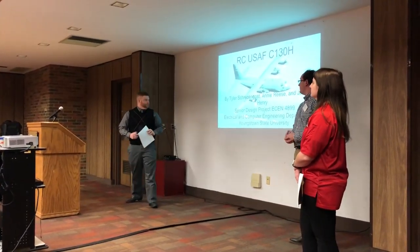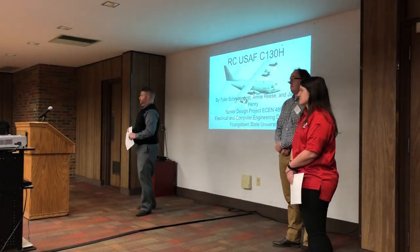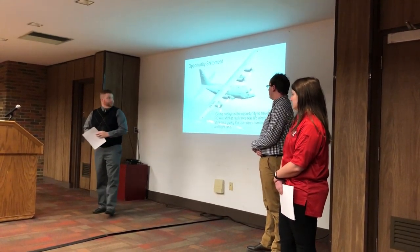Hello, I'm Tyler Schreggos and this is our project. We are the remote-controlled USAF C-130. I am a senior electrical engineering student, traditional option.